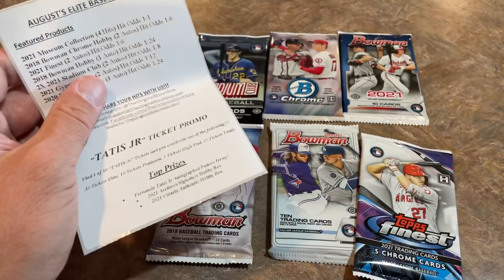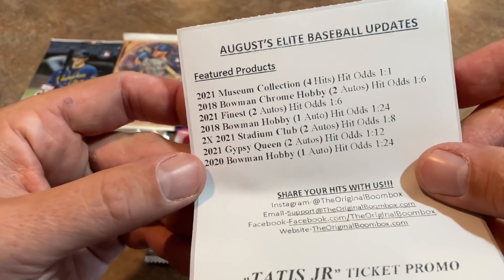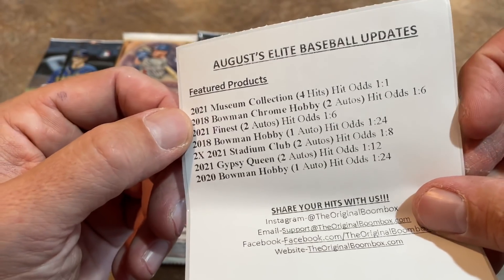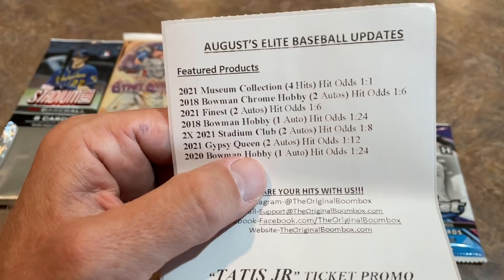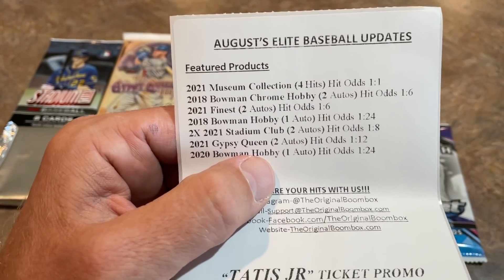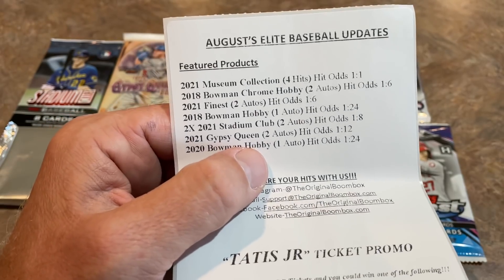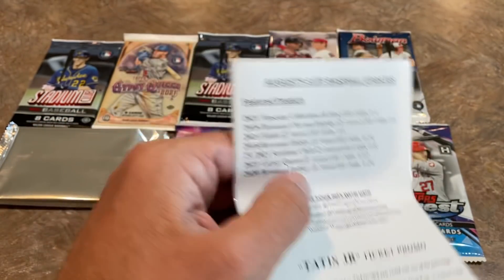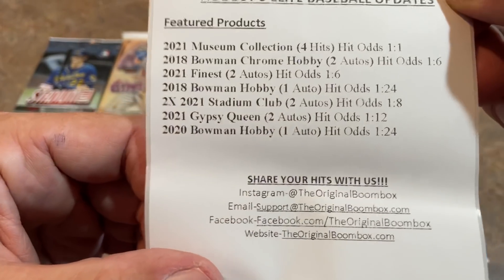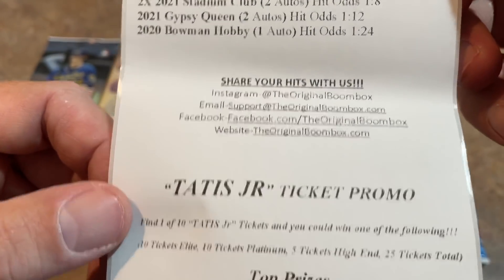Let's take a look at the sell sheet here and see what this mysterious silver pack is — and it is a Museum Collection pack. Very nice. Museum Collection boxes typically go for about $380 at my local card store. There are four mini boxes inside, so each pack is virtually about a $100 pack — that's going to be the best pack. We'll save that one for last. Here are all the hit odds. We are going to come away with an autograph or a relic from the Museum Collection. This month in August they are running a Tatis Jr. ticket promo, where if you find a Tatis Jr. ticket, you will be a winner.